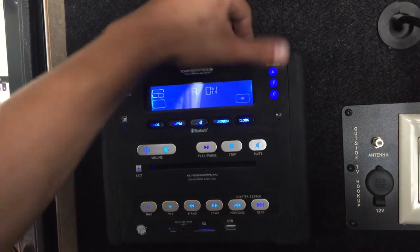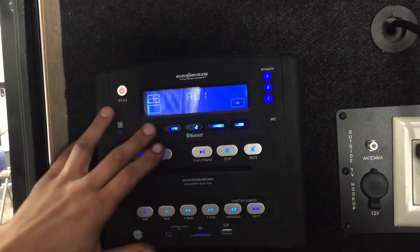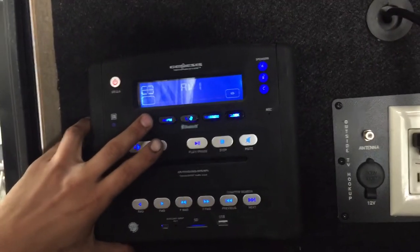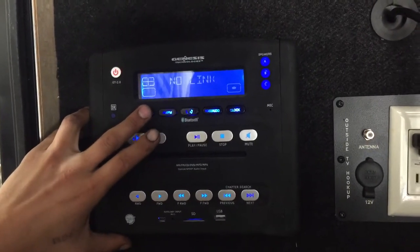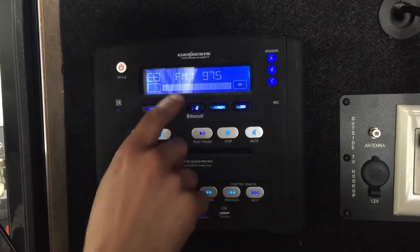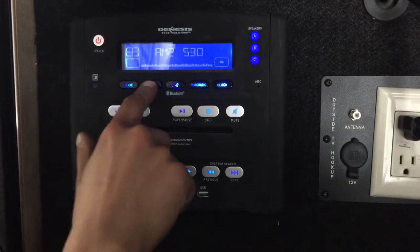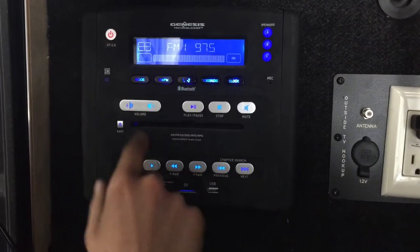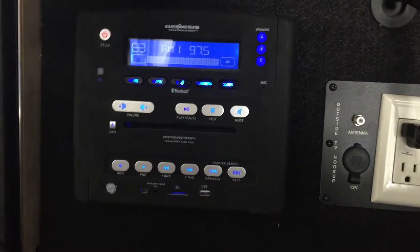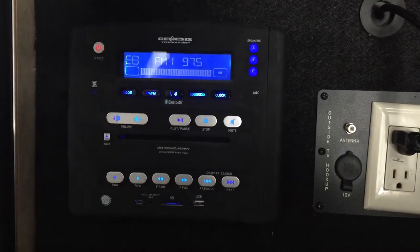This stereo is just hooked up to speaker set C, which is your outside set of speakers right above the storage compartments. If you try to turn on A and B it's not doing anything. To cycle through all your modes you've got your auxiliaries there as well as your AV connected to the back of the unit, Bluetooth for connecting to your phone, then back to FM. Hit AM/FM to go through all your bands, into AM and your three FMs. USB is just for charging, SD card for data transfer, and that's about it.